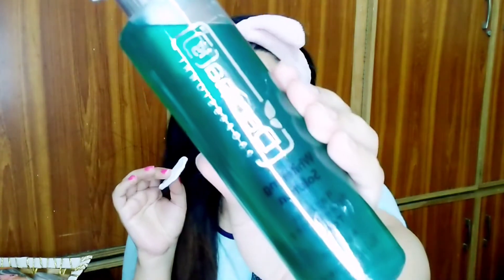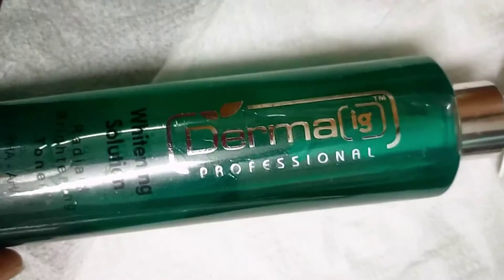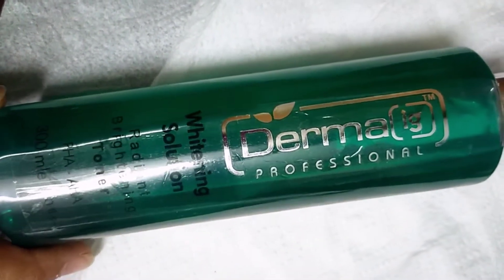The second step is our Derma IG Toner, which is a whitening solution used as a toner. It is a very floral green color and comes in a pump bottle. It gives whitening, minimizes pores, and cleans the pores. Apply it on a cotton pad — it will make a lot of spray. This is the Radiant and Brightening Toner. You can use it on a daily basis. It will give a radiant glow, minimize and clean pores, and balance your pH level.